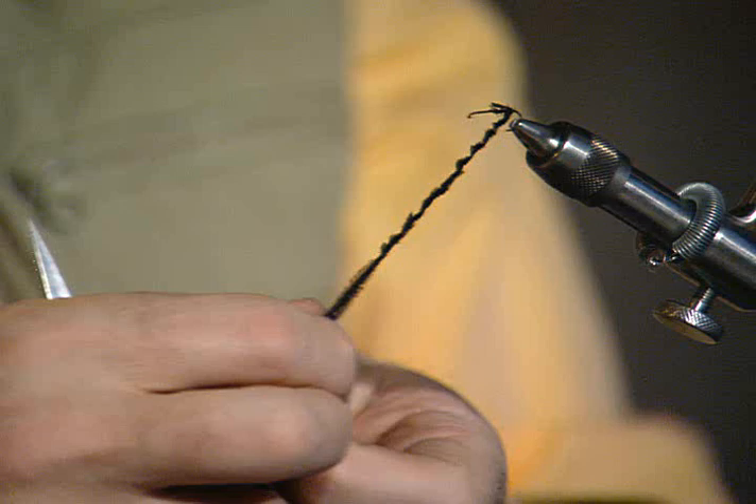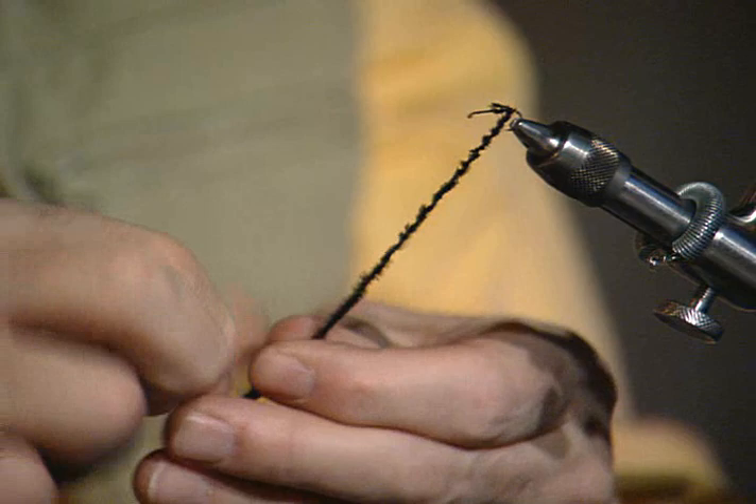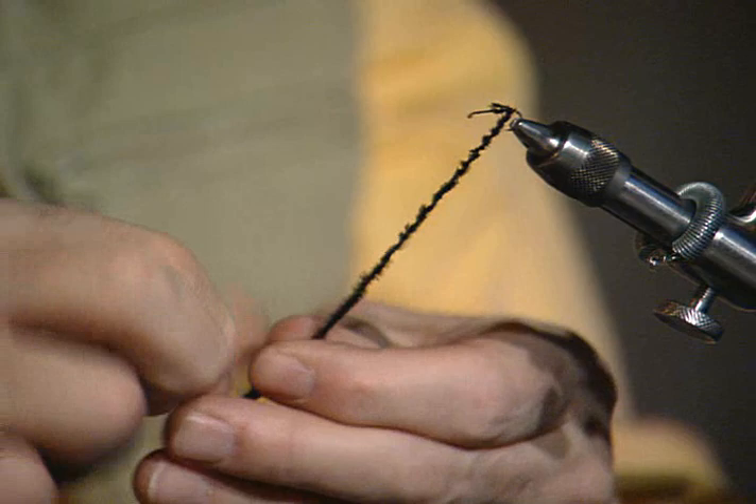Now, if you wanted to, you could coat that hook shank with rubber base glue the same way. Give it just a little time to set up while you're wrapping, just a little bit where you're doing the peacock. And then we'll run this peacock forward.